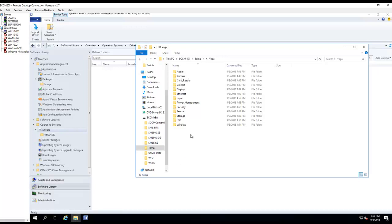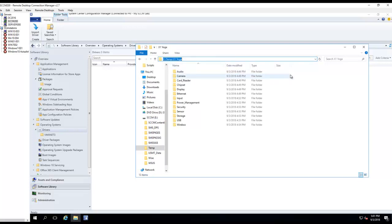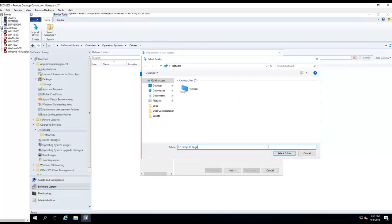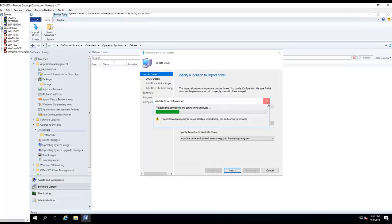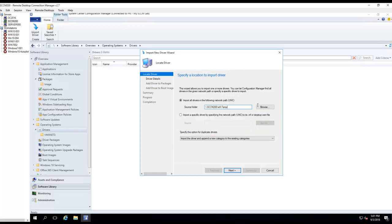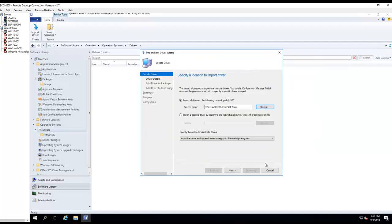It is on the temp X1 folder. I'll copy that path and paste it in. I think it's going to want the UNC path, so I'll give it the path — it's sccm200 E drive temp. I need to point to the X1 Yoga folder only. I don't want to capture the other stuff, just X1 Yoga. Click Next.